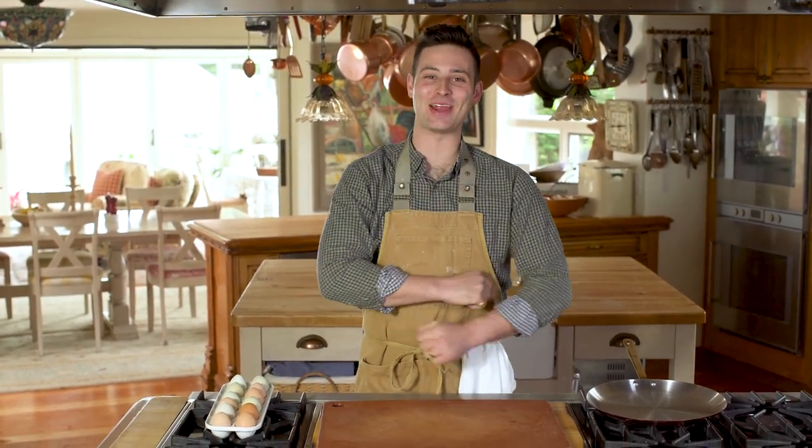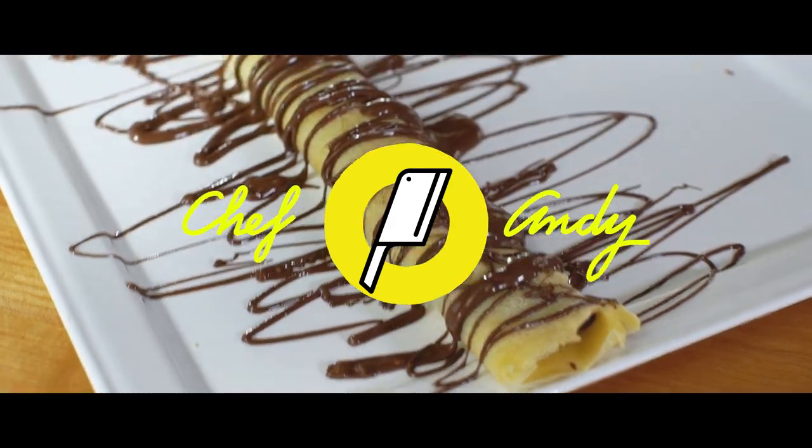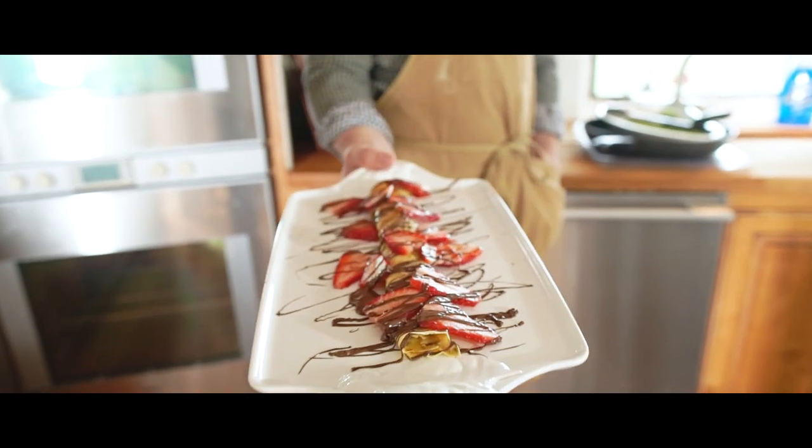Bonjour! Today on Chef Andy, we're making crepes! Viva la France! We're making crepes!